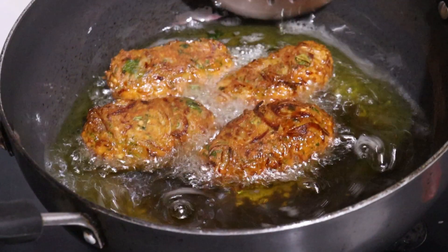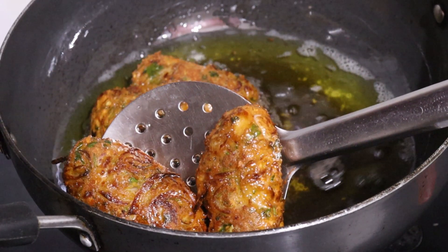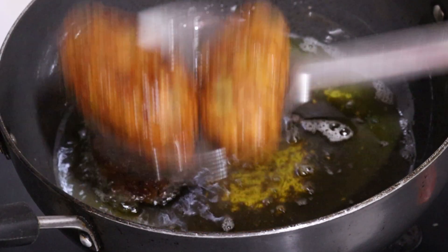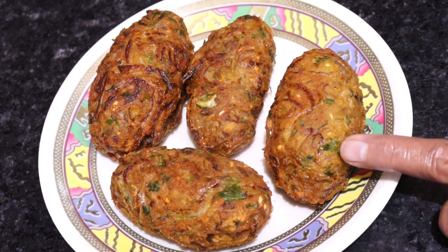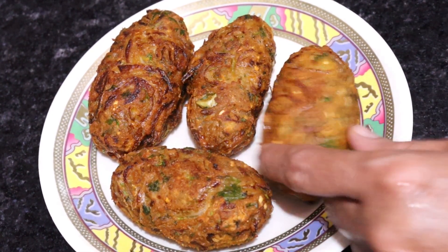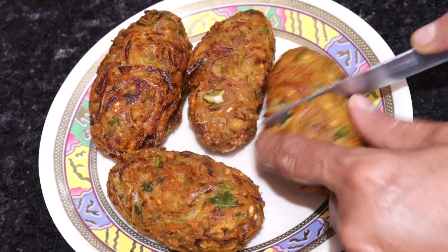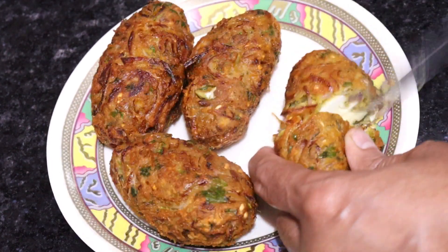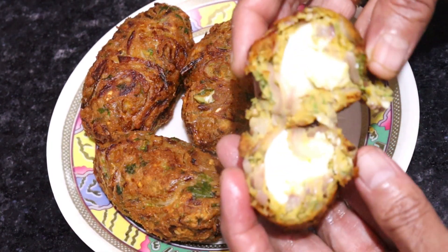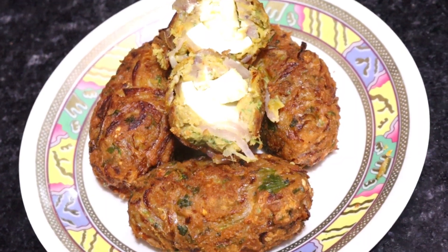Look, it's very nicely fried — a golden brown color. Now we will remove the oil from the bottom. This is our roll. It's very yummy and tasty, crispy and soft, very well cooked. It's a very tasty recipe.